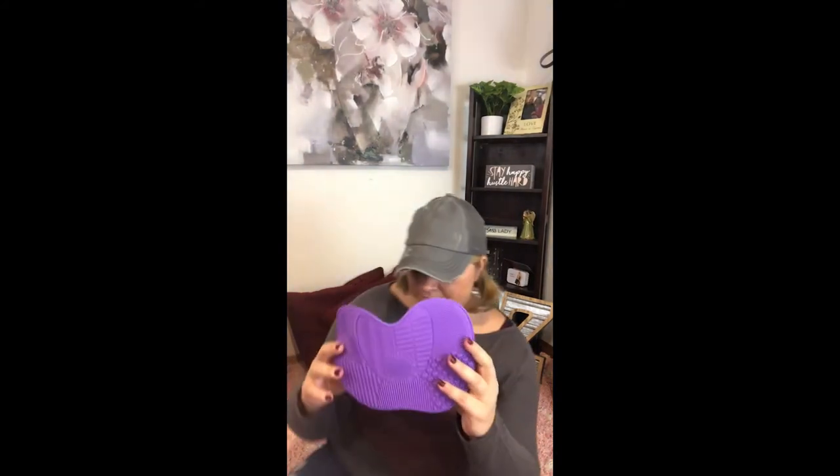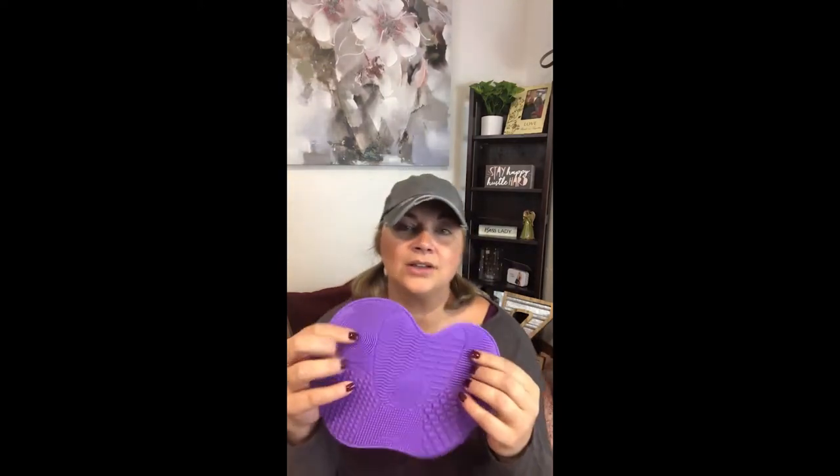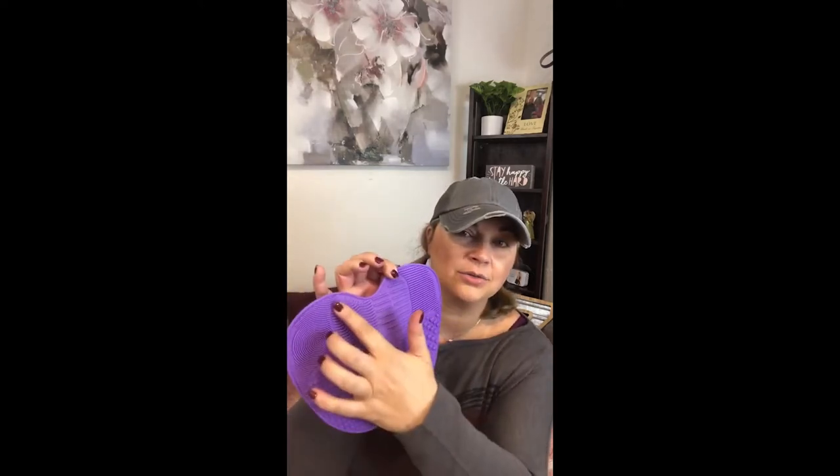All right, let's start out first with this silicone makeup brush cleaner mat. It has all these different grooves and it tells you exactly what you need to do — down here it's wash your face brushes, rinse your face brushes, wash your eyes, rinse your eyes, all that kind of good stuff.